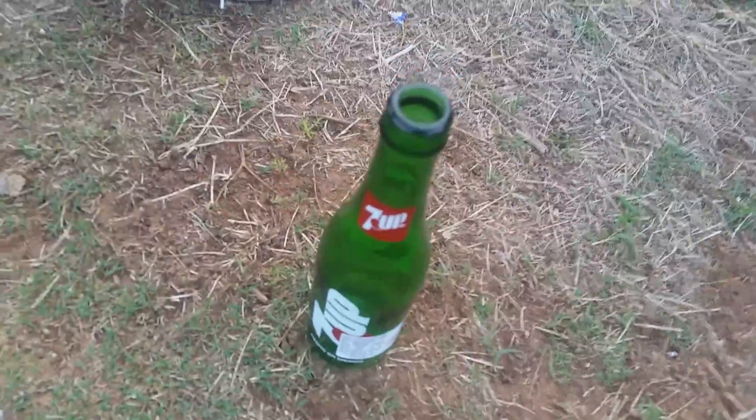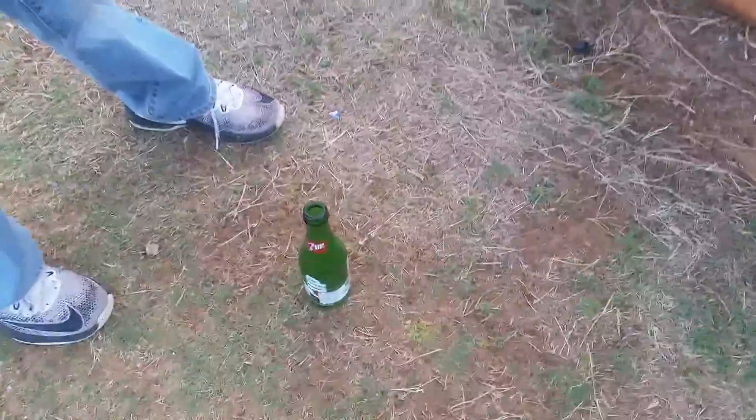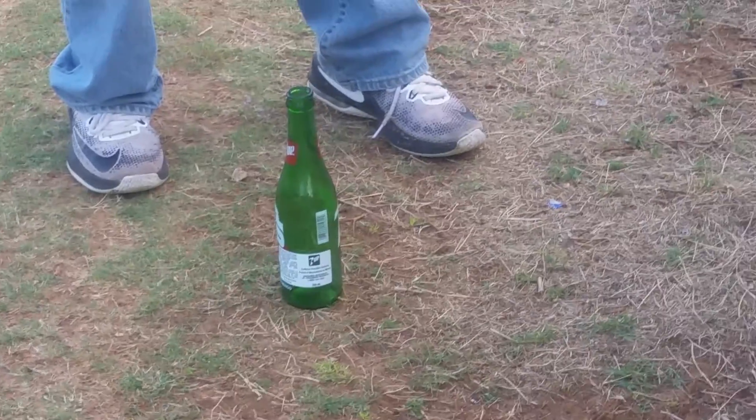Hey, fidget spinner versus bottle. Here we go. See if we can break it. Spin it fast.